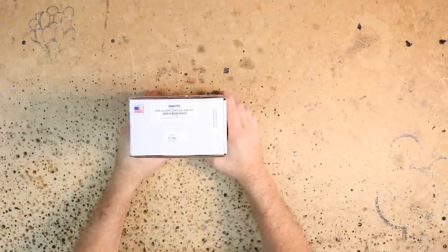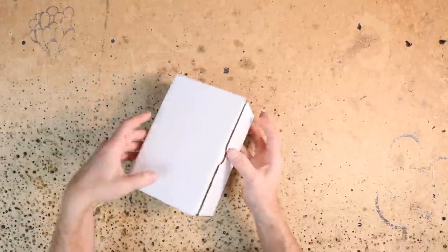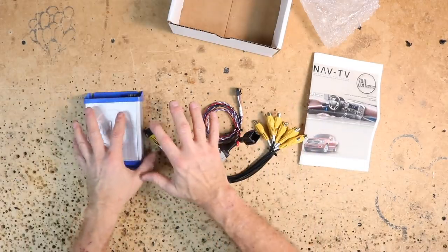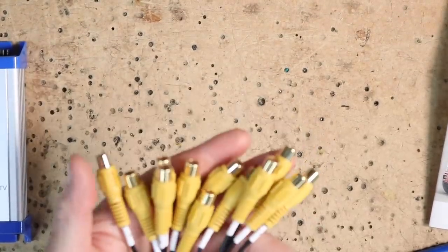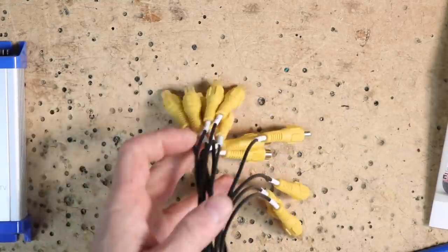Let's take a look at that A to B piece and kind of go over it. Let's open it up and see what comes in the box. NavTV Zen Audio DSP12A-A to B kit. Instructions, A to B brain, and the harness. Something to note about these — these are made here in the U.S., all these harnesses are hand built. These are your RCA output ends. If you notice, there's way more than just your standard six. In fact, there are 12 — 12 outputs.